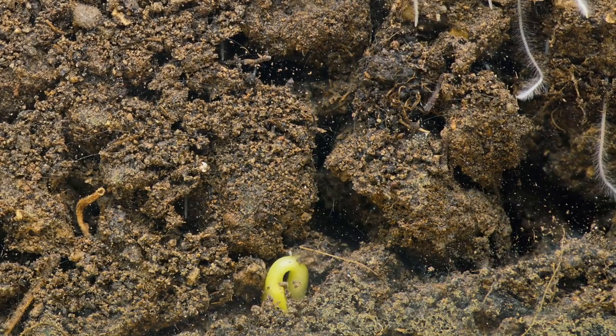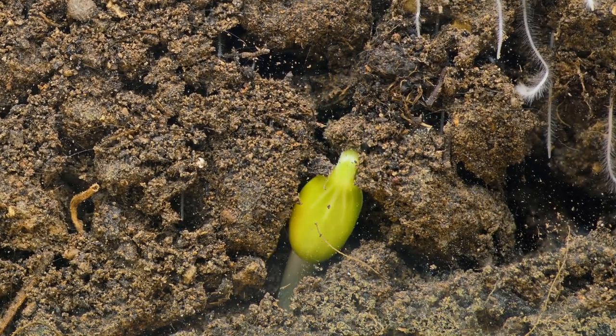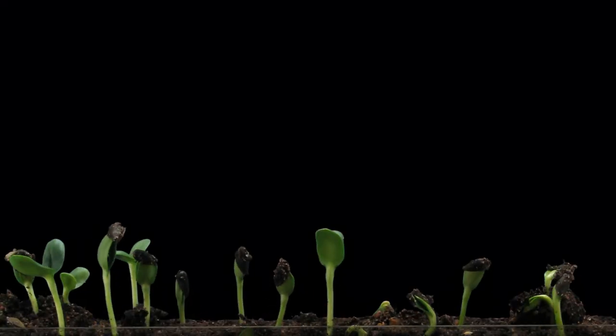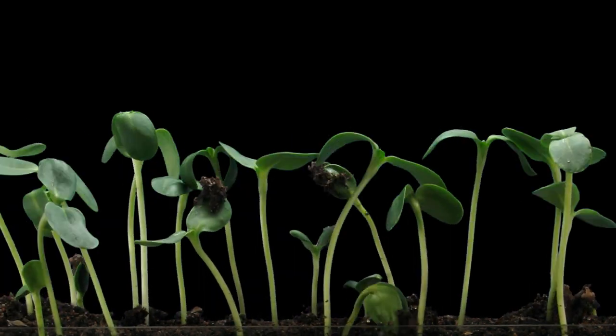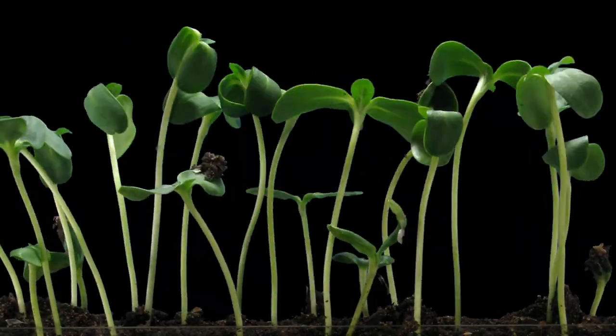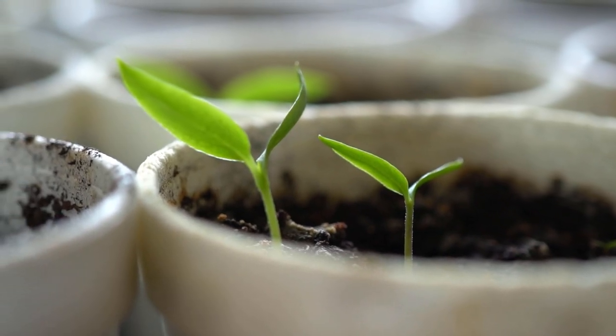In order to understand why seedlings are leggy, we have to learn about how plants work. Plants love sunlight — that's how they draw their energy from photosynthesis. So when seedlings grow, they're looking for the light, and if there's not enough light, they're going to stress to find that light, and that's what makes seedlings leggy. If you want seedlings that are healthy and strong, you have to provide them with enough sunlight.